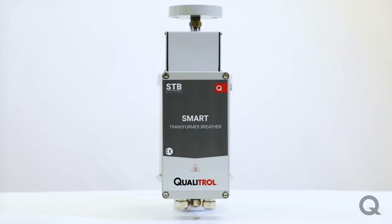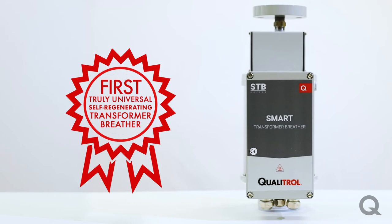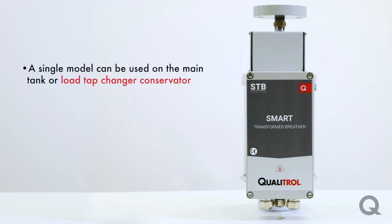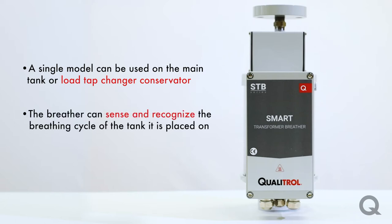Qualitrol is proud to be offering the first truly universal self-regenerating transformer breather. With this next generation of breathers, a single model can be used on either the main tank or load tap changer conservator. This is done by the breather's ability to sense and recognize the breathing cycle of the tank it is placed on.